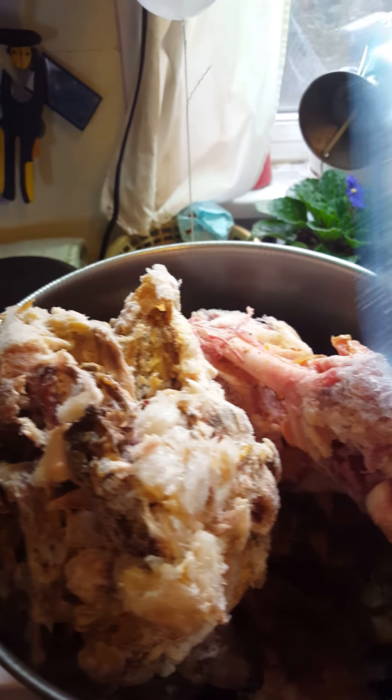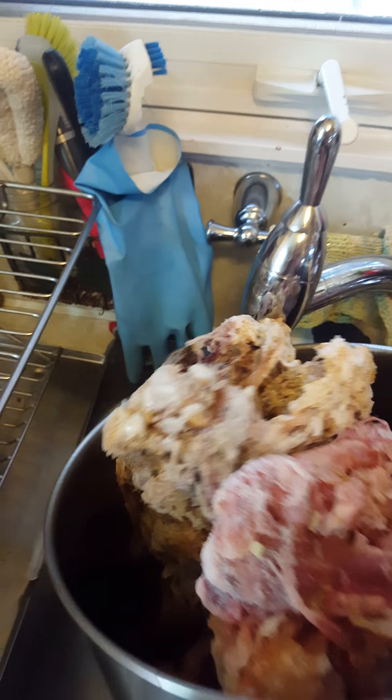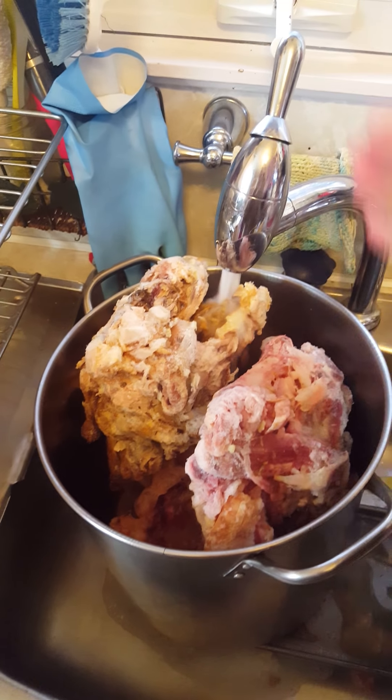Making of bone broth. These are big old bags of frozen bones. Now you're going to look at this and go, you can't get any more bones in there. But I can, because they're frozen together, which means there's air spaces between them, which will go away as they collapse with hot water.